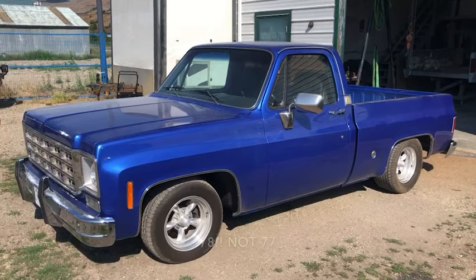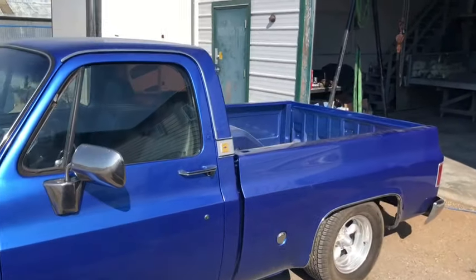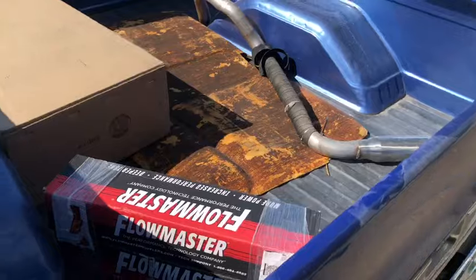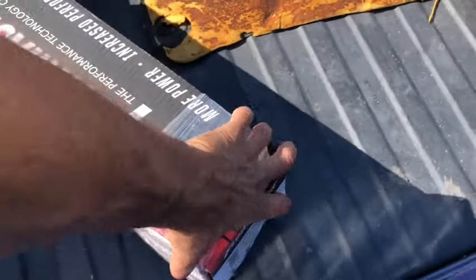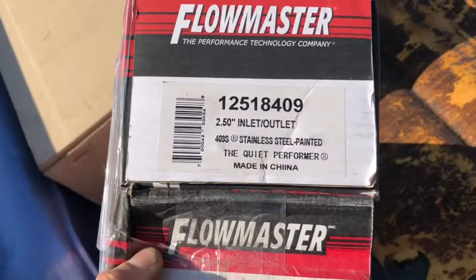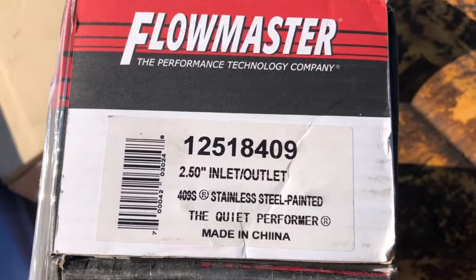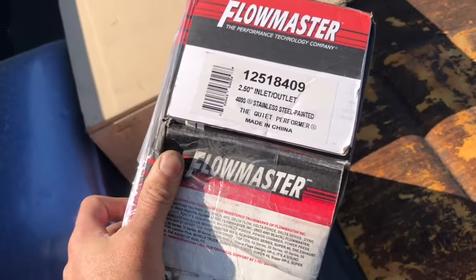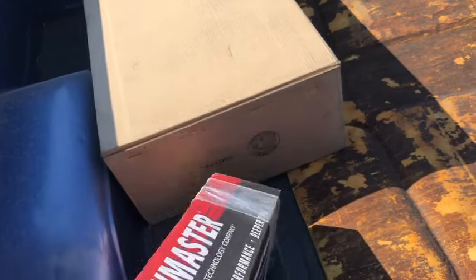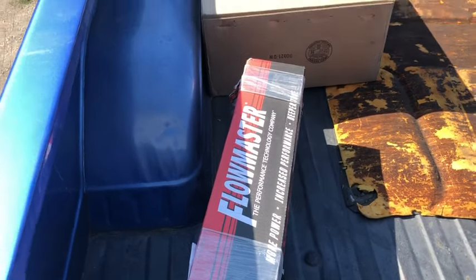Welcome to ATP Customs. It's exhaust time on the '77 C10 - today we're gonna pull this thing out. This is part two of the video. We put brand new Patriot headers on this thing and we're trying out a set of Flowmaster Hush Power mufflers because we're trying to quiet this thing down a bit. Part number 251840 - there were two options: aggressive sound and the quiet performer, which is the moderate sound. We're going with two-and-a-half inch tubing.